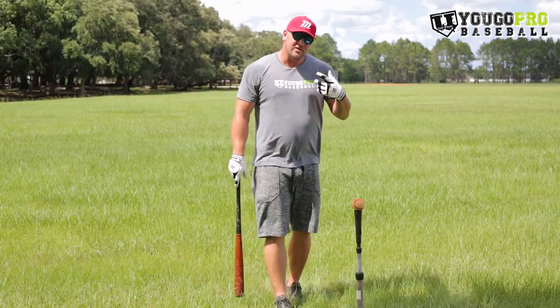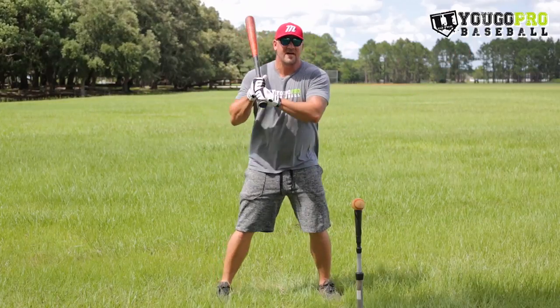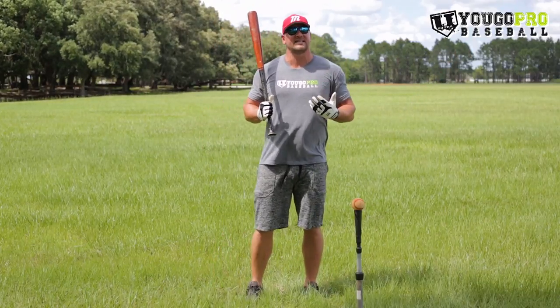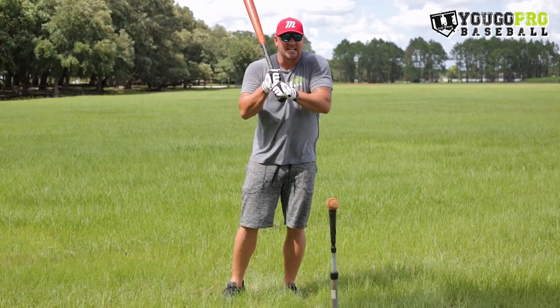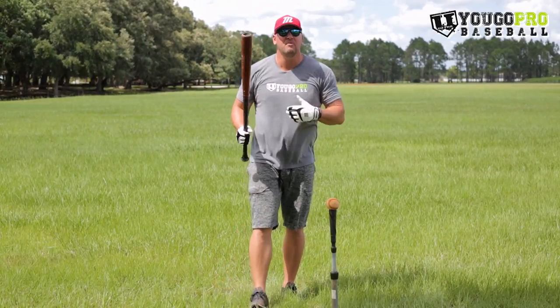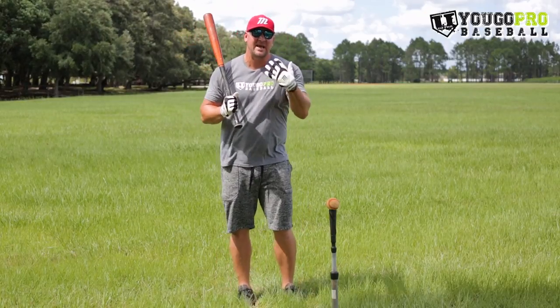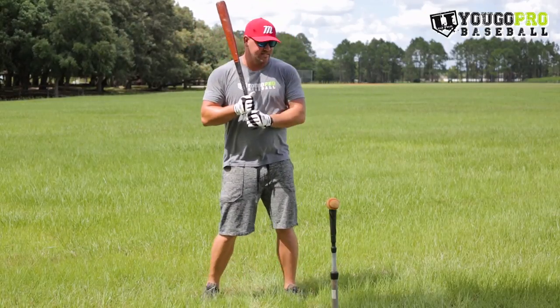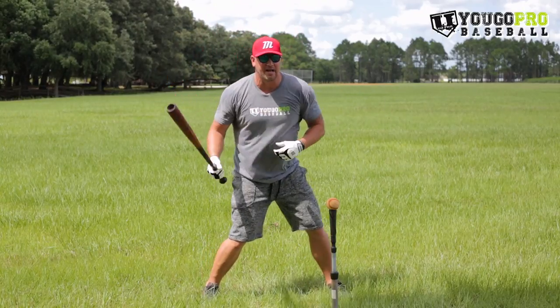How to keep your hands inside the baseball. First of all, what does it mean? To me, keeping your hands inside the baseball means that we're going to stay tight and connected — not tight as in grip and not moving fluid, but tight as in close to our body. That's basically what I mean by hands inside the ball. So when I start my swing, I don't want my hands to get disconnected from my body.